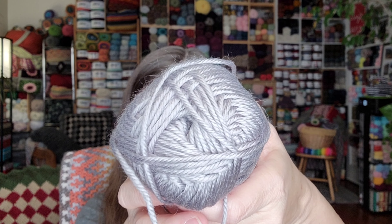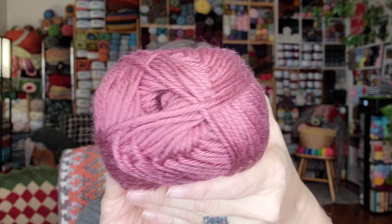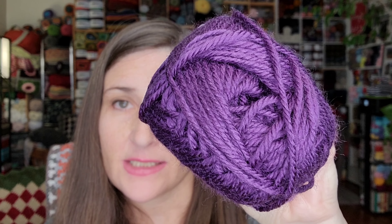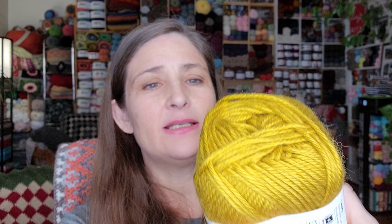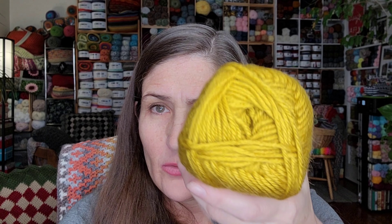I also got this color called Mist — I can't wait to use it. Then there's Velvet, Dragon Fruit — that's pretty! Thatch, Amethyst, and Canary. I'm not sure it's a true canary color actually — it's got a little more green in it. When I think of canary I think of a lemony yellow, but I could be wrong; there could be greenish canaries.